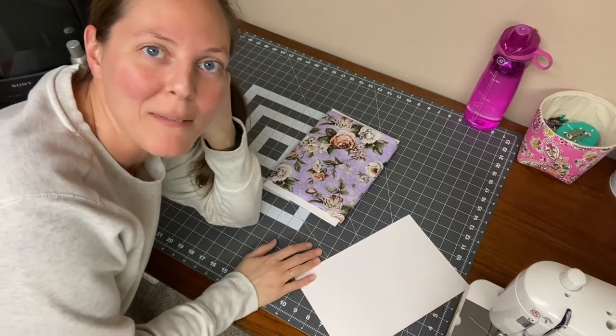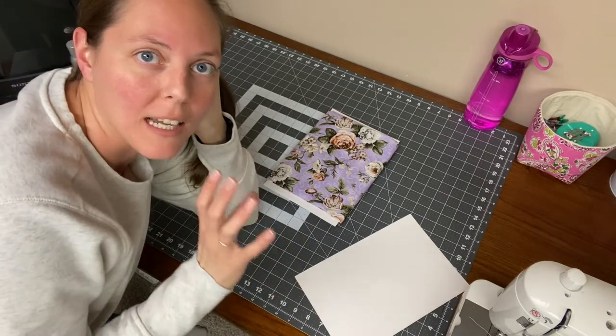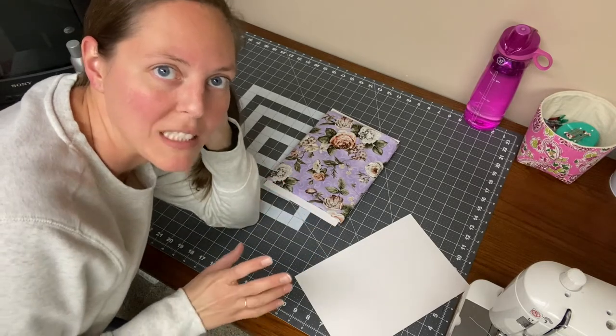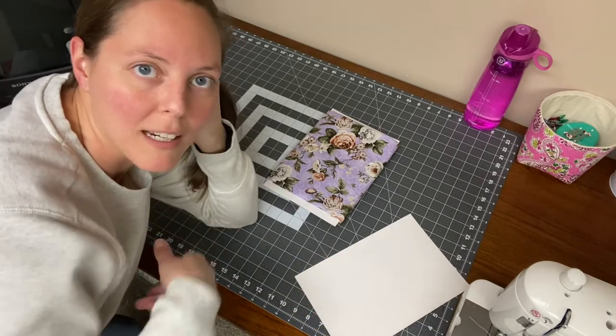Hi everybody, my name is Angie. Welcome to my channel. So today I'm going to go over how I store my fabric and just kind of show you how I fold and store different pieces of fabric and different types of fabric that I have, bigger and smaller pieces. So we'll just go ahead and get into it.